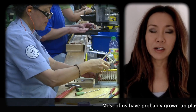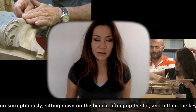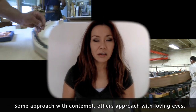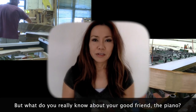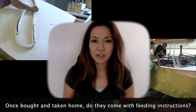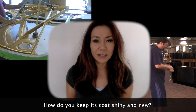Most of us have probably grown up playing one. Some of us approach the piano surreptitiously, sitting down on the bench, lifting up the lid, and hitting the keys. Some approach with contempt, others with loving eyes. But what do you really know about your good friend the piano? Once bought and taken home, do they come with feeding instructions? Do you have to give it a daily bath? How do you keep its coat shiny and new?